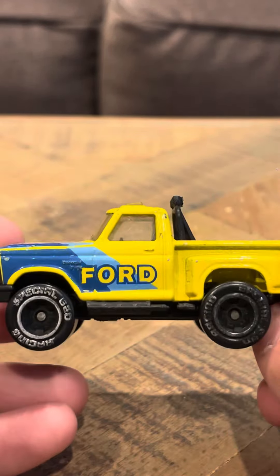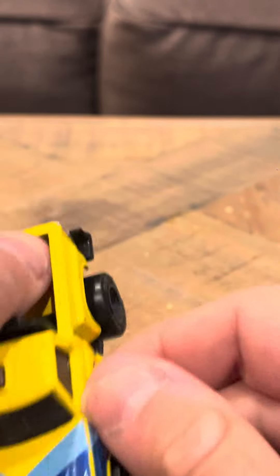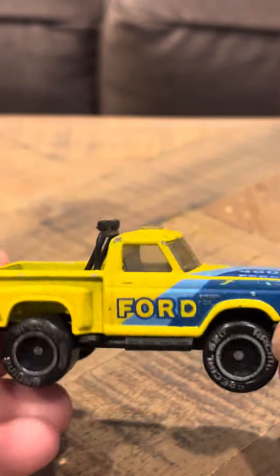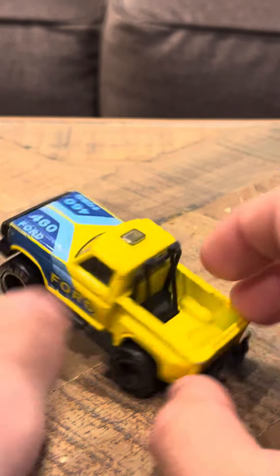It has 460 Ford here. Overall, nice looking model. It's pretty cool. It has Ford here. It's got a 404 F-150. So it's pretty nice. It's got a lot of shocks and traction, so that's pretty nice too.